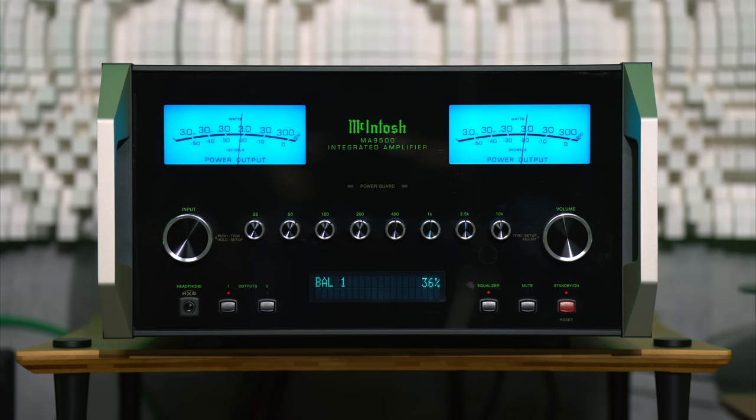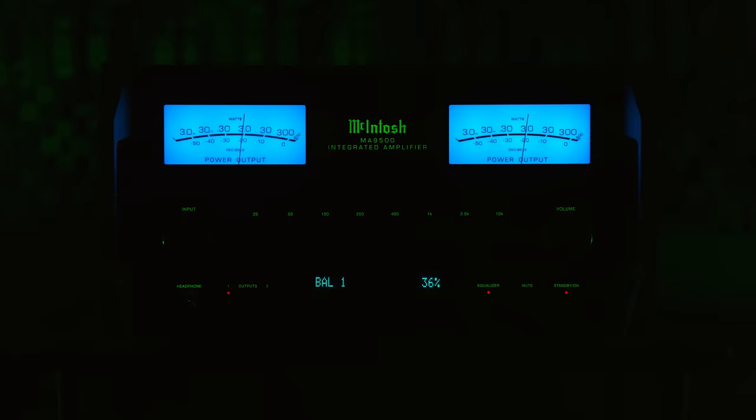For me, the real beauty of the McIntosh is only shown when you dim the lights, because that is when it looks its best — especially with a little bit of RGB ambient lighting.